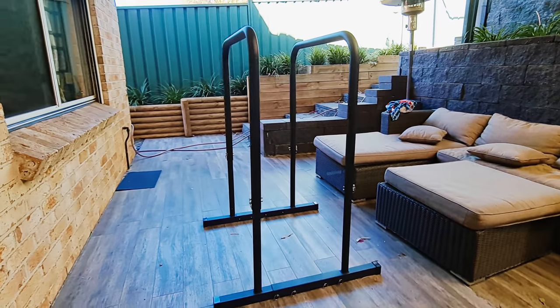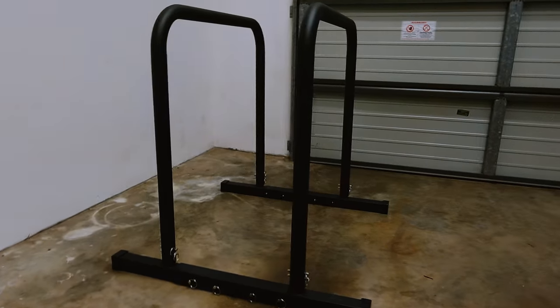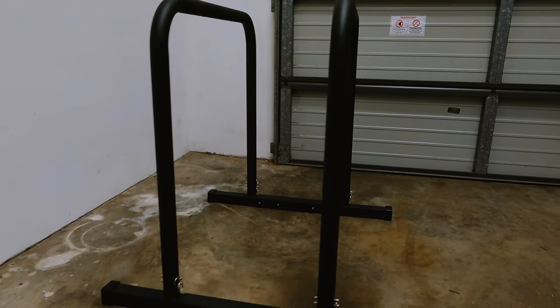I purchased the B Bars from B Blocks — they're basically adjustable parallel bars. I haven't had them for long, so this is going to be more of a first impressions video. I can say so far I'm definitely loving it and I recommend it — but that doesn't sum up the video, definitely not.